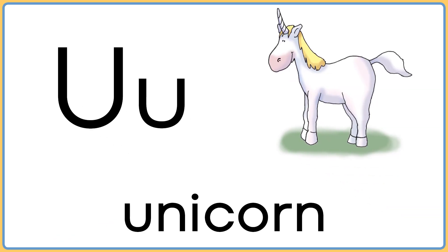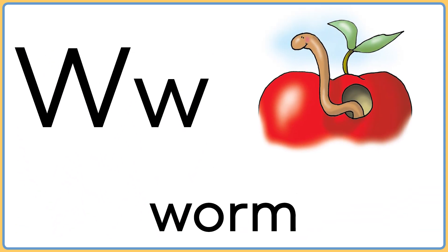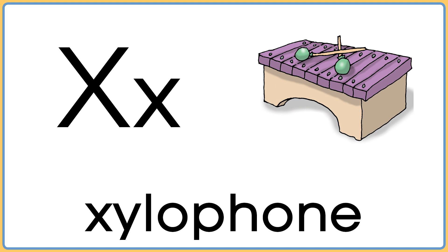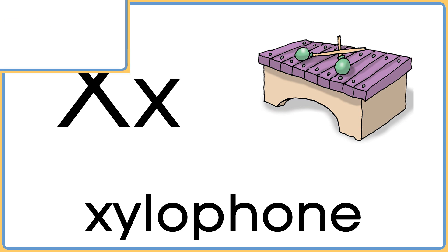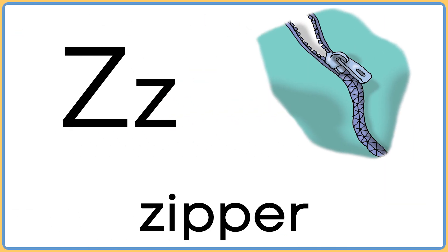U is for unicorn. V is for volcano. W is for worm. X is for xylophone. Y is for yo-yo. Z is for zipper.